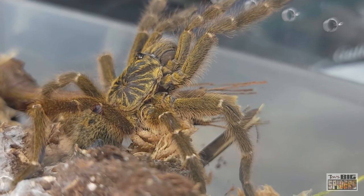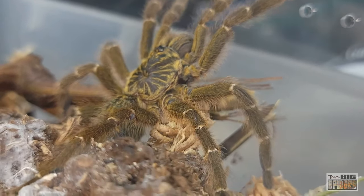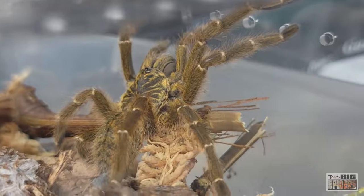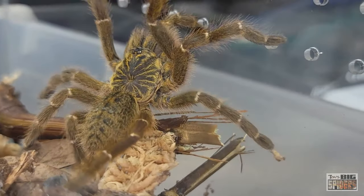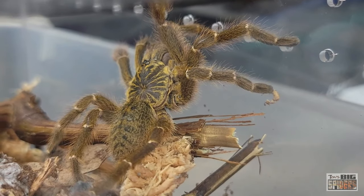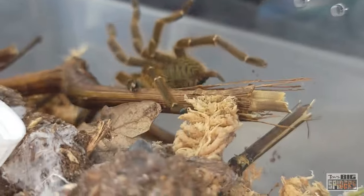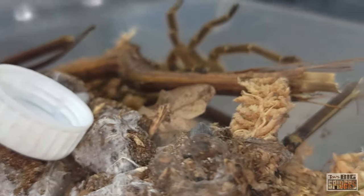Moisture-wise, you don't need to do too much. I won't keep part of this moist like I do with some of my other species — a water dish will do it. And if they do a lot of webbing, just dribbling some water on the webbing once or twice a week is also a nice way to give them a way to drink. Some of them will come right out and drink right from the webbing.